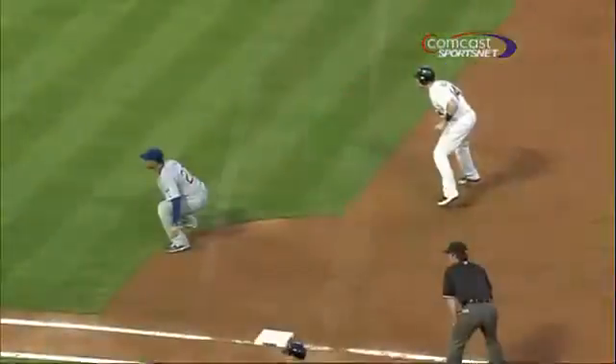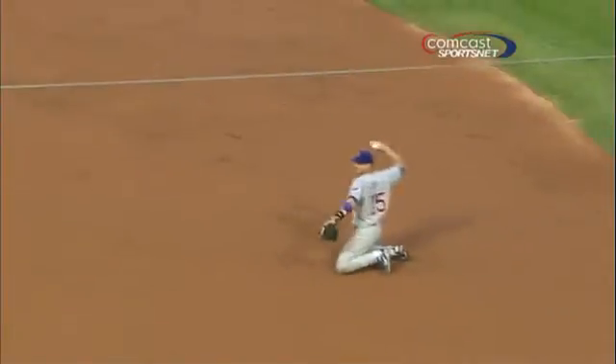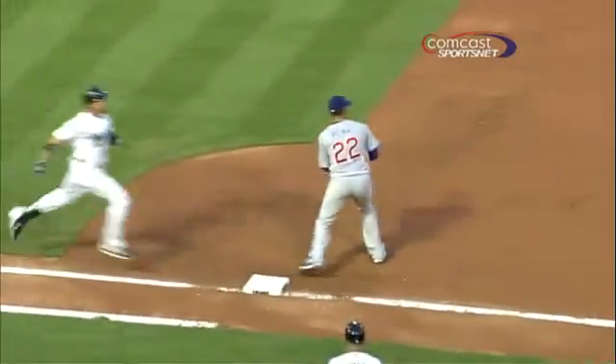He turns and looks to second base, apparently didn't have a real good grip on the baseball, didn't want to risk throwing it away and paving the way for a big inning here. So he decides he's going to turn all the way around on his knees and throw to Carlos.